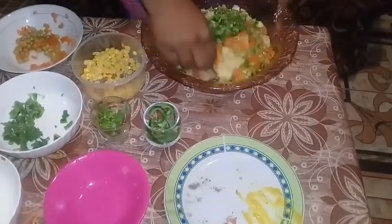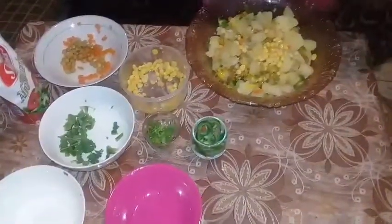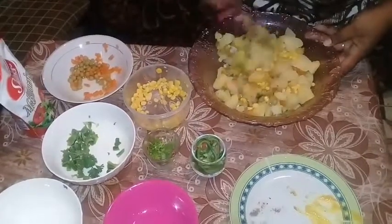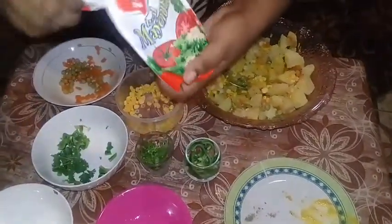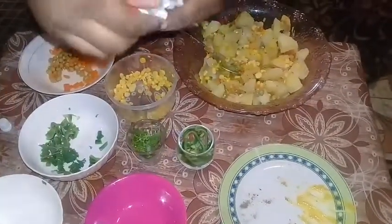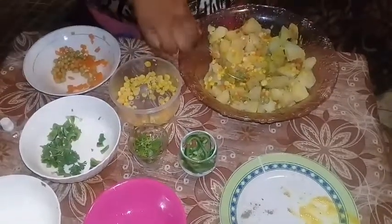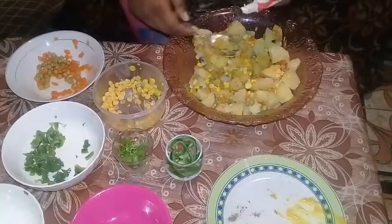Just going to mix this all up. I have half a teaspoon of brown sugar. What you want to do now is add the mayonnaise — I'm using Swiss mayonnaise, about 295ml, and it's just enough for the potato salad.